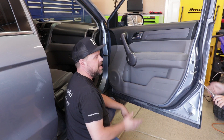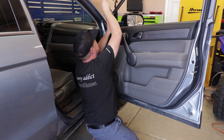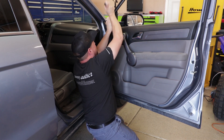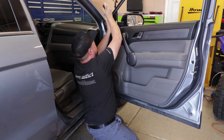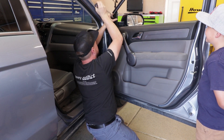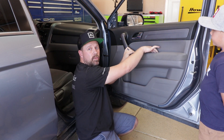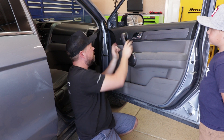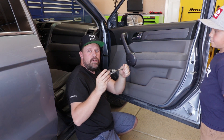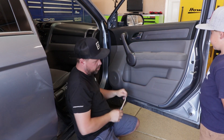Get a panel popper. Now remove this little piece right here — it's got a couple clips but you've got to carefully pull that out. Once the screws are out of the door panel — one from here, two in there, one out there — you can use a panel popper or flat-headed screwdriver and just carefully go around the outside of the door panel to pull it off.